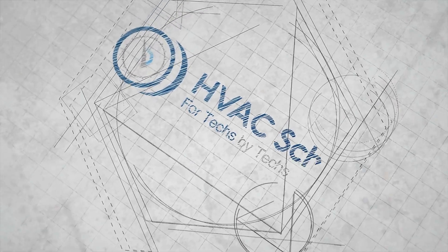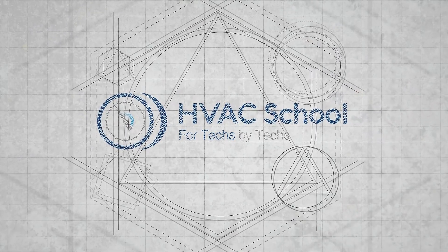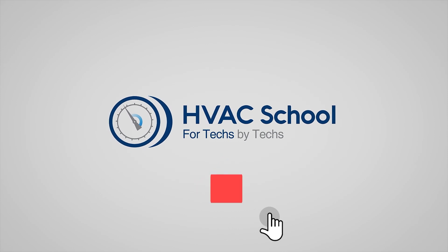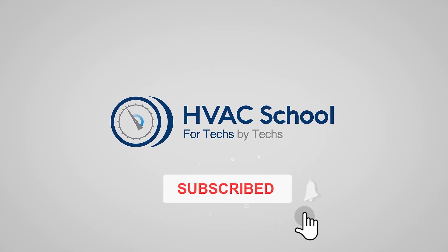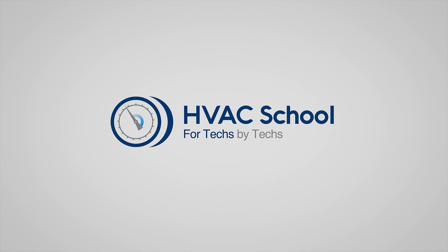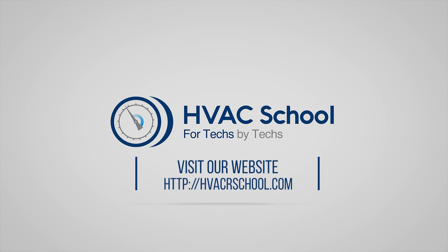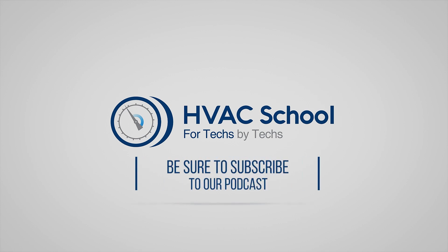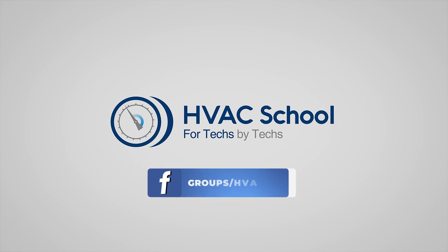Thanks for watching our video. If you enjoyed it and got something out of it, if you wouldn't mind hitting the thumbs up button to like the video, subscribe to the channel, and click the notifications bell to be notified when new videos come out. HVAC School is far more than a YouTube channel — you can find out more by going to HVACrSchool.com, which is our website and hub for all of our content including tech tips, videos, podcasts, and so much more. You can also subscribe to the podcast on any podcast app of your choosing, and join our Facebook group if you want to weigh in on the conversation yourself. Thanks again for watching.